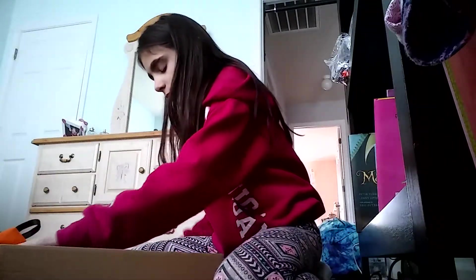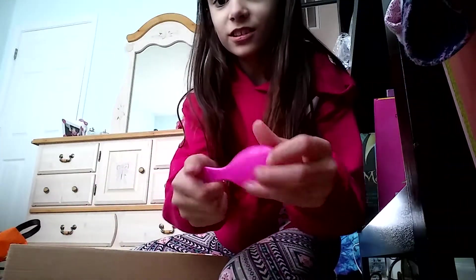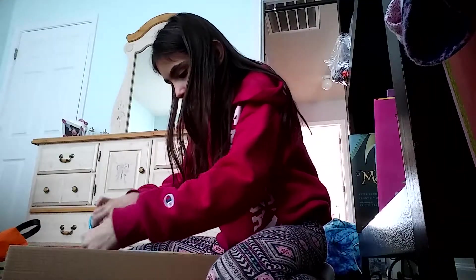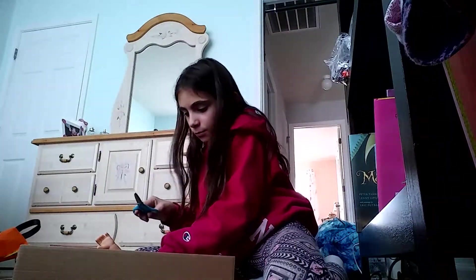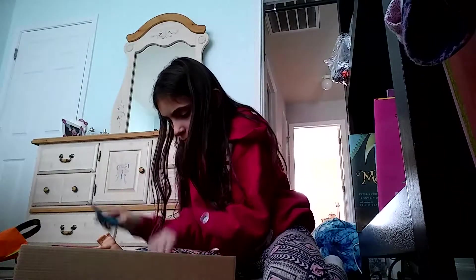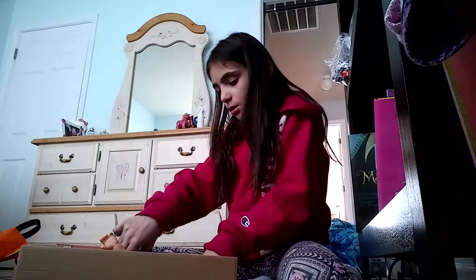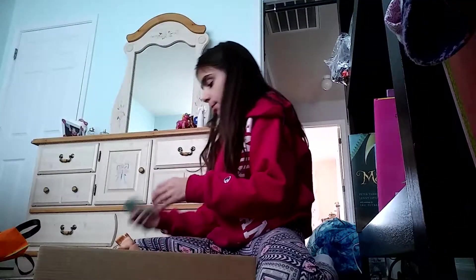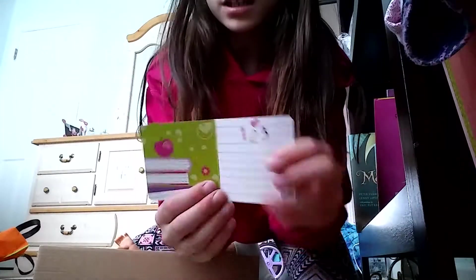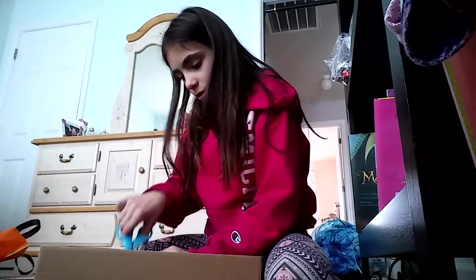I want to get the accessories out first. Oh, look at this adorable little hairbrush! It says Baby Alive literally on the back, and it's pink and really pretty. There's also this really cute little baby pad — it says one, two, three, and on the back it has a cute little owl. You guys could already guess what her name is.